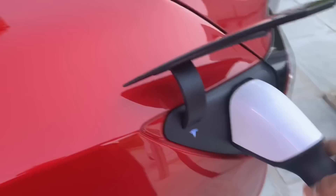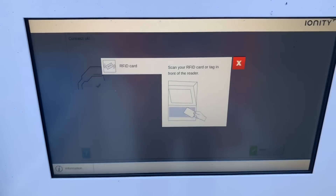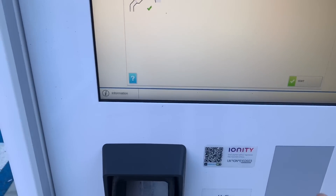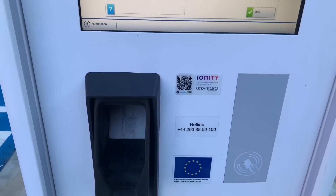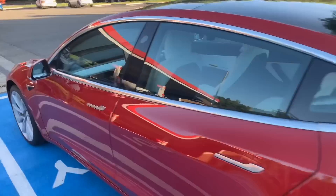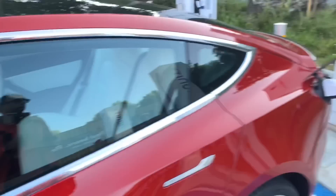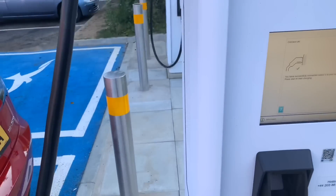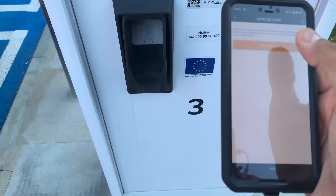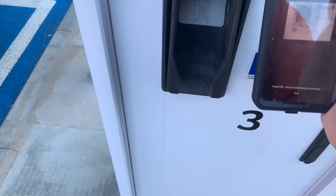So we do the CCS connector — that's done. Press start. It says scan your RFID card, but I don't have an RFID card. Let's try pressing start again. There's an option for direct payment without registration. So I have to get my other phone, because I'm filming with my iPhone. Let me open the Ionity app and scan the QR code. Okay, it's done it, I think.